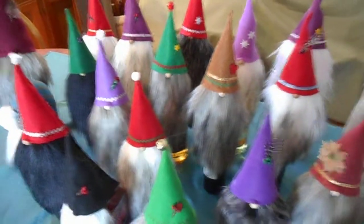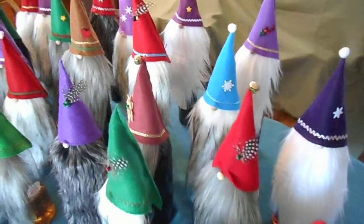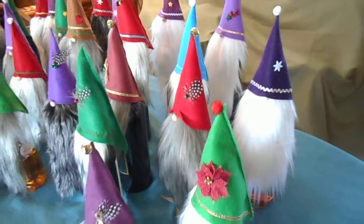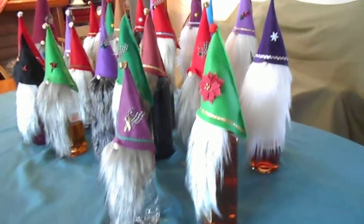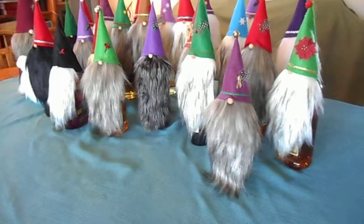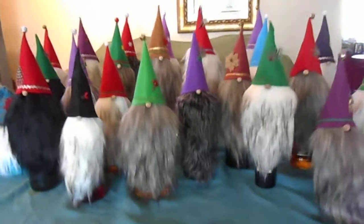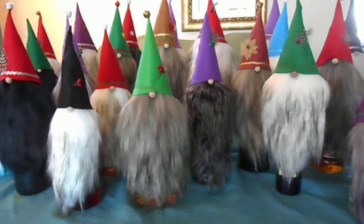She could even custom make them for you if you talk to her about it. This little video is just to show an example — this is the stuff she's made recently and some of these are already sold. So talk to her about the gnomes; I'm sure you'll like them.